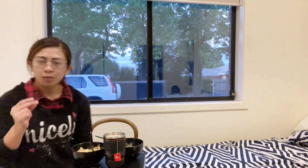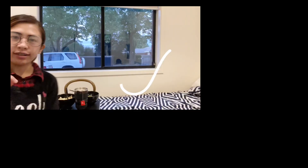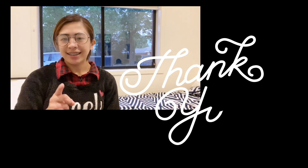Let's eat and enjoy the view. I hope you learned something today. Thank you for watching guys. See you again in my next vlog. Bye!